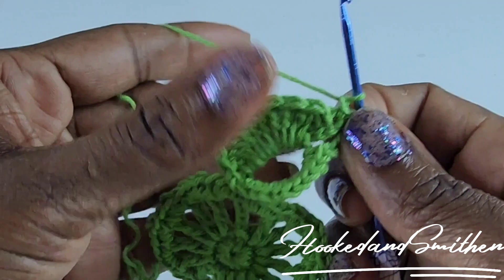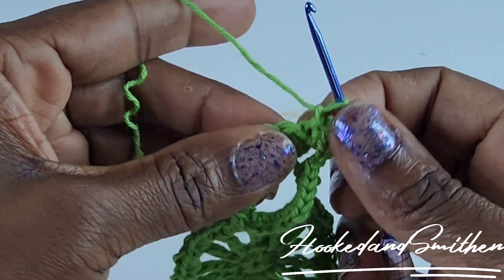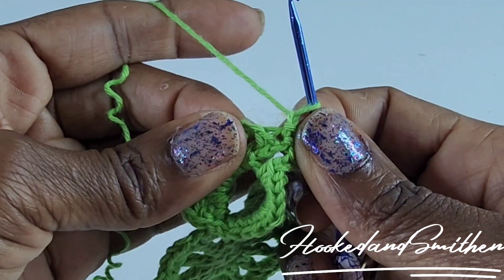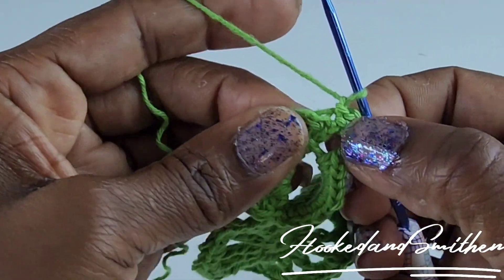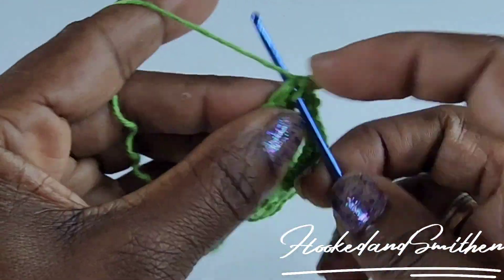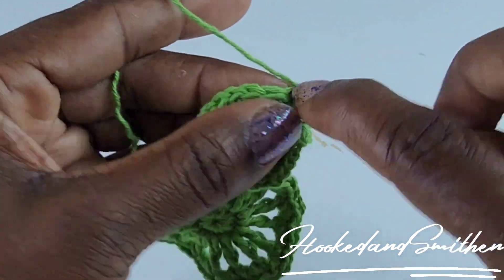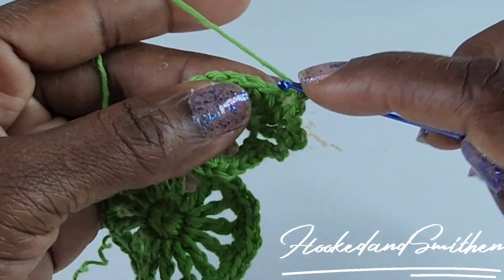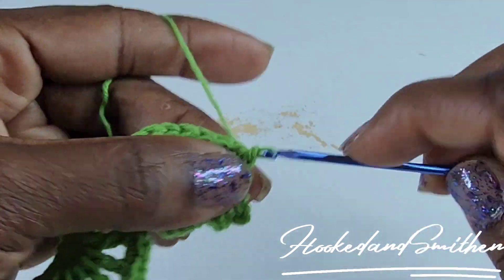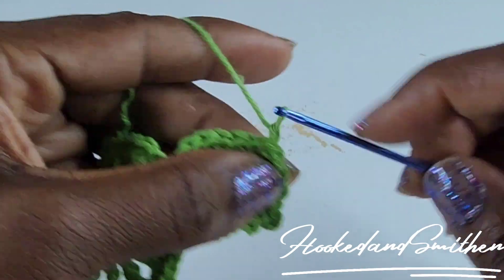Make a slip stitch into each double crochet — you should have 10 slip stitches because you made 10 double crochets. You'll need to pull the stitch apart because there's a stitch hiding that you need to slip stitch into. Put your hook under that stitch, make a slip stitch, chain one. Then slip stitch into the next stitch, chain one — slip stitch, chain one — all the way to the end.